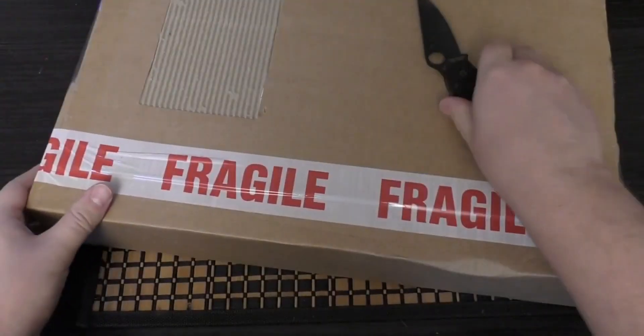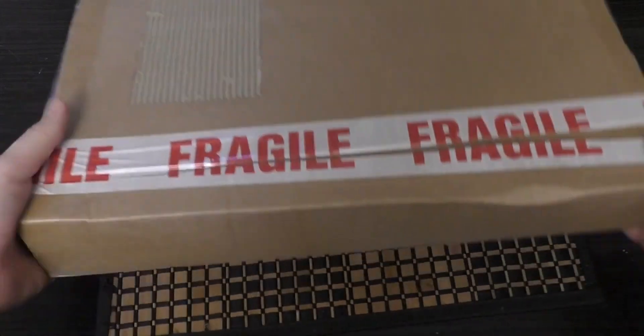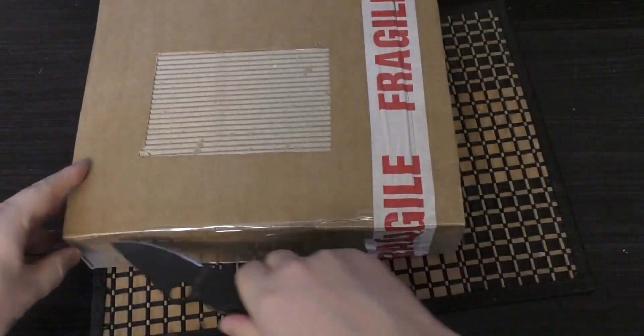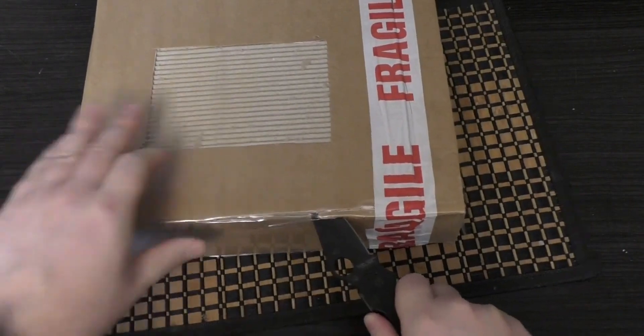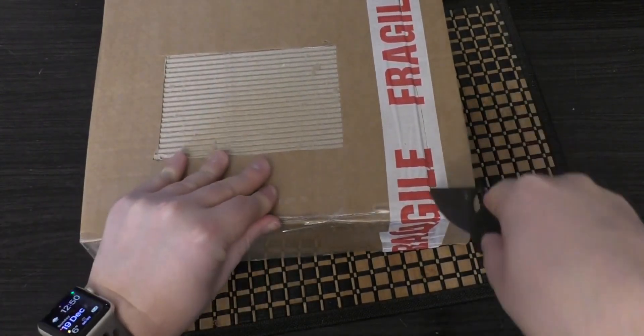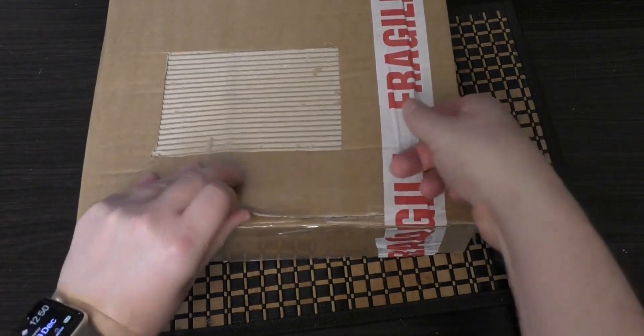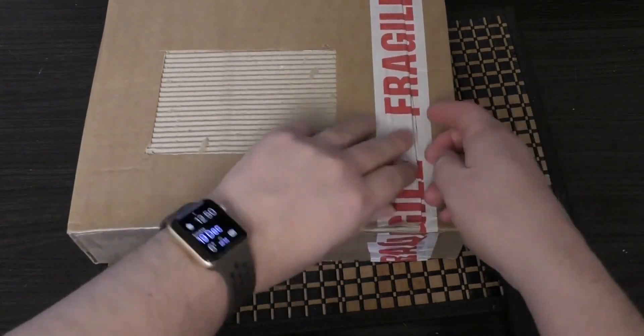What's in here is another Admech Battleforce, which almost finishes my Admech Army off. Just got a few more units to pick up, and I'm definitely going to get the Combat Patrol in the new year.